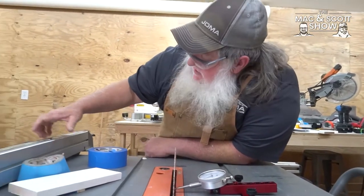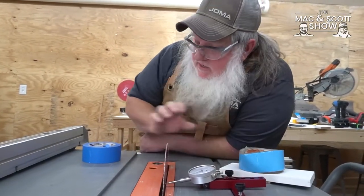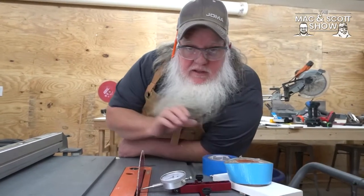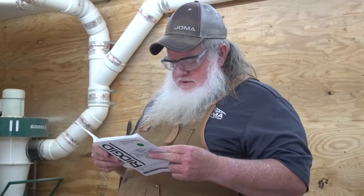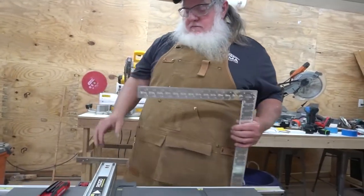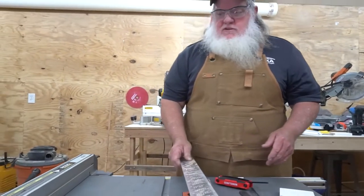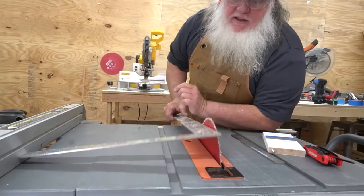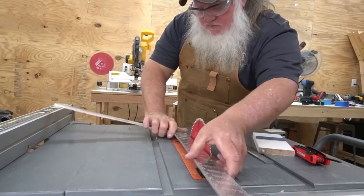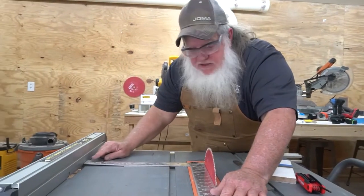The next step is to heel the fence to the blade. Then we'll take a couple of test cuts and see how we did. I wanted to go with the manufacturer's suggestion — they suggest you take a framing square and put it here, then flip the framing square over to check this side. And you can see that it's out. But that just seems really weird to me.